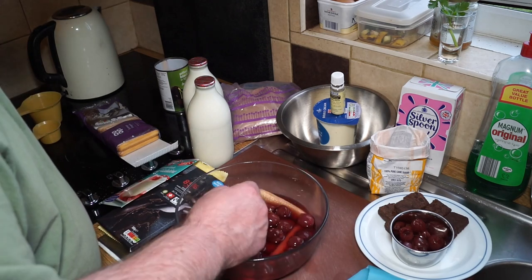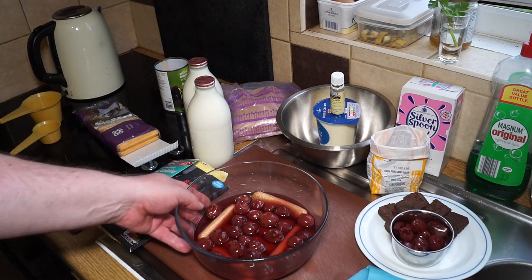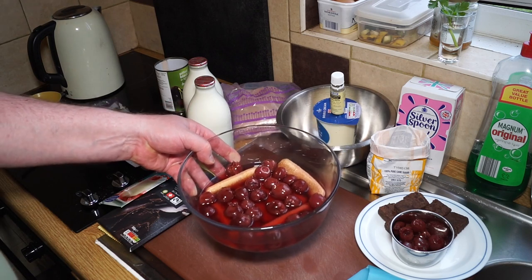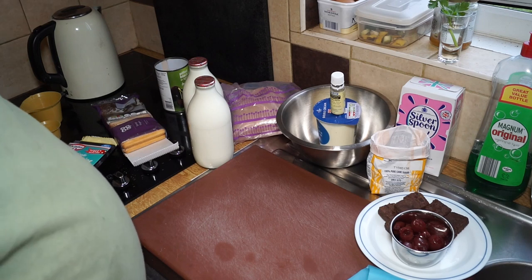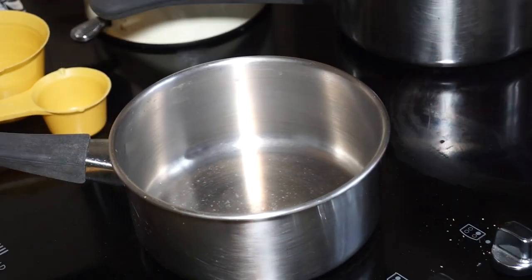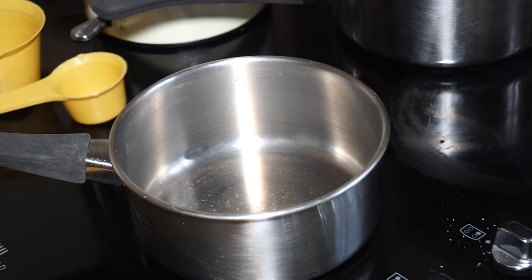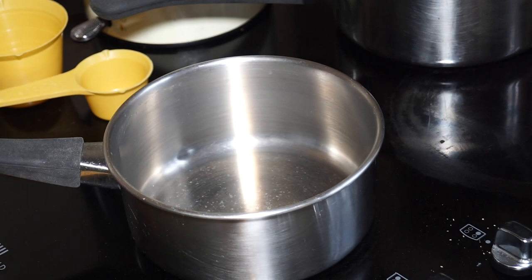I'm just going to push those two bits down because they swell up and force themselves out. Now we need to leave that to set, so I'm putting it in the fridge. The next thing is the chocolate pudding. The recipe I'm going to use is Emma's chocolate pudding recipe, which I did a couple of weeks ago — I'm using half of that recipe for this trifle.